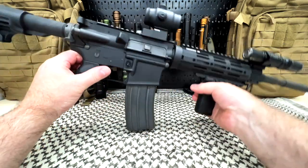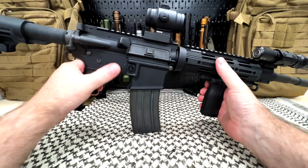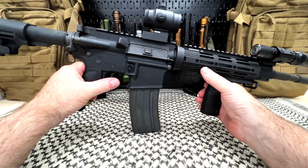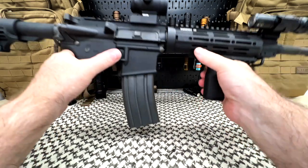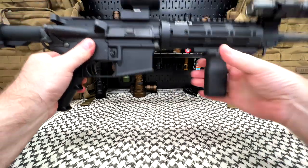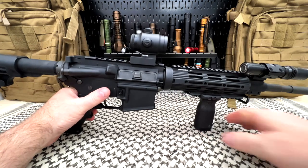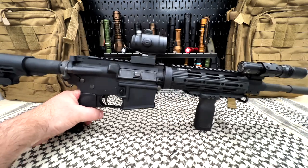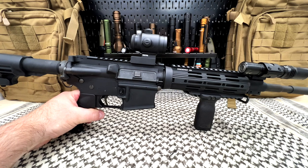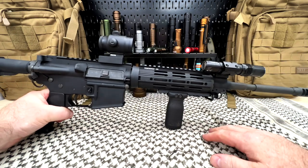This is my Stag Arms AR-15. We don't need that — put that out of the way. This video is going to be about the Thrunite Ratel — I'm sure it's not called 'rattle,' it's Ratel — and it is a weapons light, a rifle light.